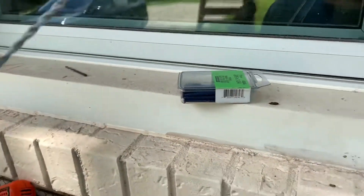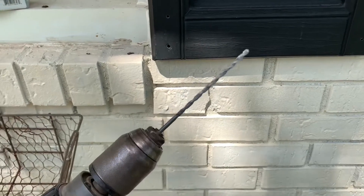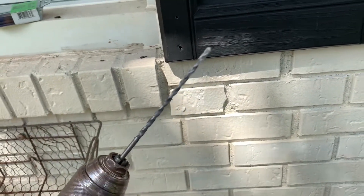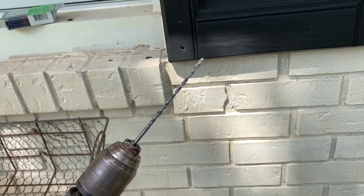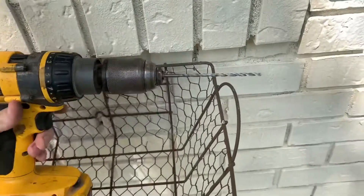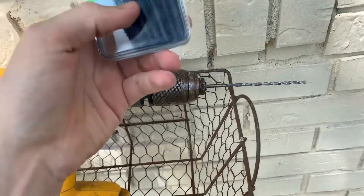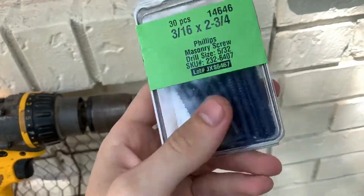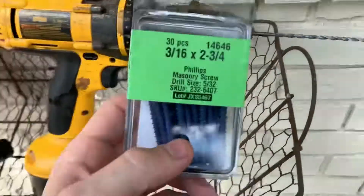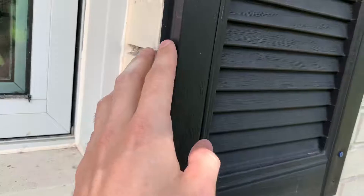Find a masonry bit — masonry essentially means stone. The tip is different. If you try to use a regular blade, you're going to kill it in seconds because it's not designed for that. I would advise using smaller screws. I thought you had to use bigger screws because it was concrete, but the smaller the drill bit, the easier it goes through. I went with a longer screw because the shutters do have a thickness.